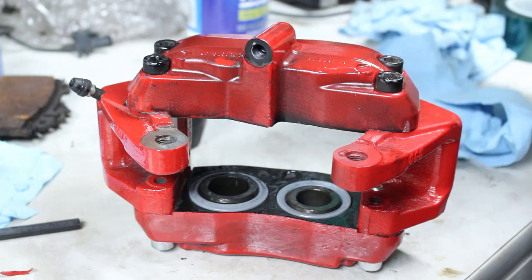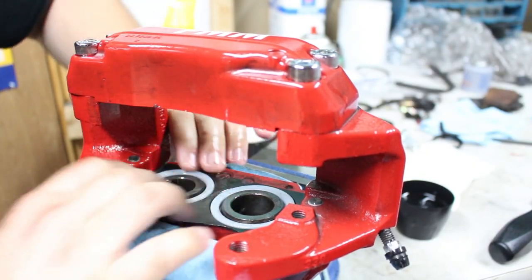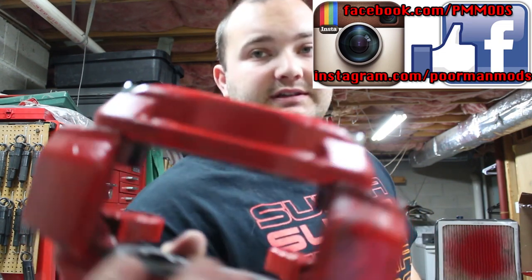Now we can flip the caliper over and do the same thing to the other two. Alright guys, that's how you rebuild a Brembo brake caliper. It's kind of easy, the parts are pretty cheap, but it's pretty messy — brake fluid gets everywhere, grease and grime gets everywhere. You don't have to take it completely apart like I did; I just did it because I powder-coated it. I didn't sandblast it so it didn't turn out the best, but it's more red than black so that's all that matters. Hope you enjoyed this video, hope you learned something, and I'll see you guys next time.